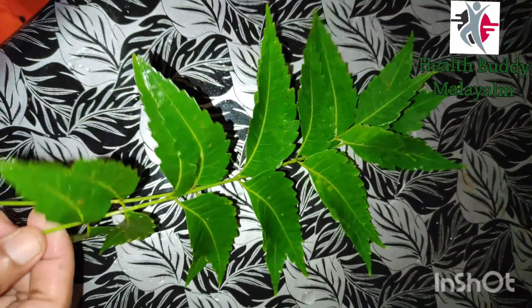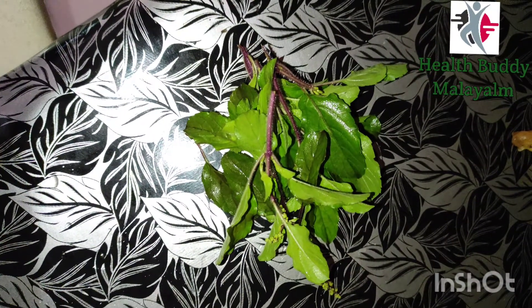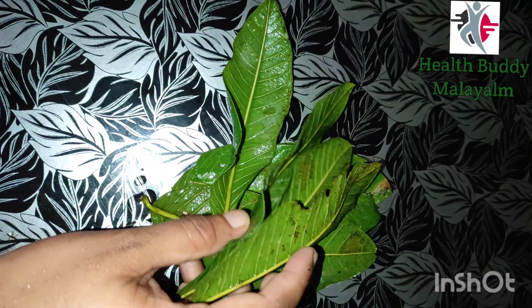Here we are going to make the bacteria. We are going to make the bacteria. This is a great bacteria. Next, we are putting in a strong bacteria. I am going to make a lot of the speed.